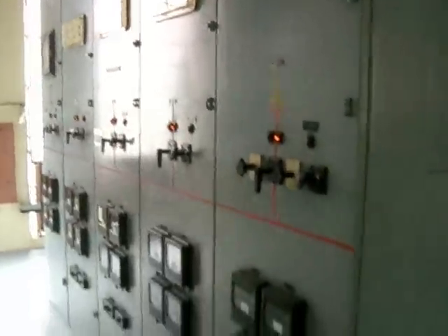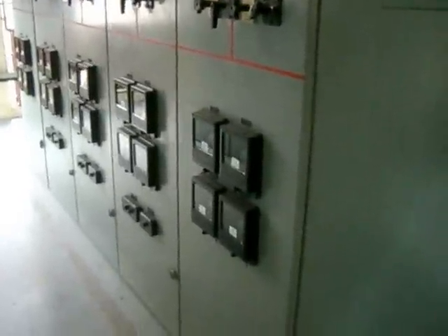The transformers are the key component here — they step it down from our supply voltage to our distribution voltage. With the proposal that we're looking at, we're going to be doing the same thing; we're just going to be stepping down from a higher voltage, 115,000 volts, to a 13,000 volt level.